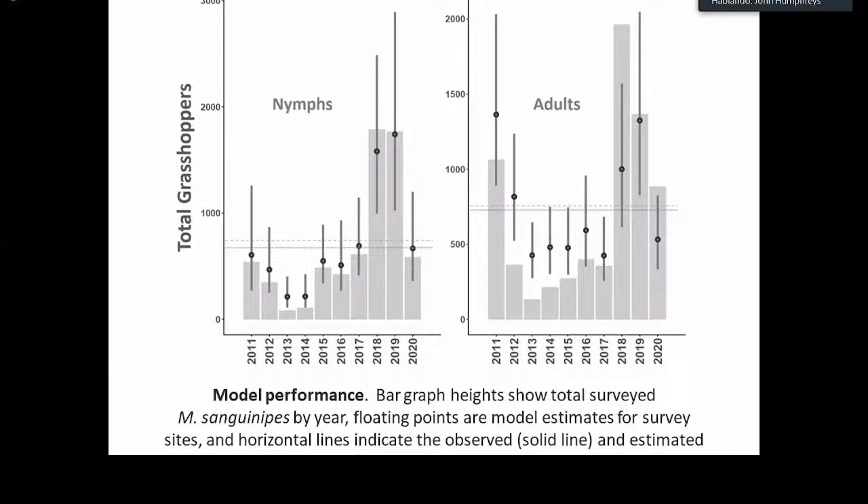Very generally, the points tend to follow the top of the histogram, suggesting the model was able to capture between-year variation observed in the landscape for both nymph and adult life stages separately. However, at times when there are particularly low counts, such as years 2013 and 2014, the model points are well above the tops of the histogram, suggesting over-prediction. And during years like 2018 and 2019, the model points are below the top of the bar charts, suggesting under-prediction. In short, the model does capture inter-annual trends but still struggles to capture the extreme lows and extreme highs.